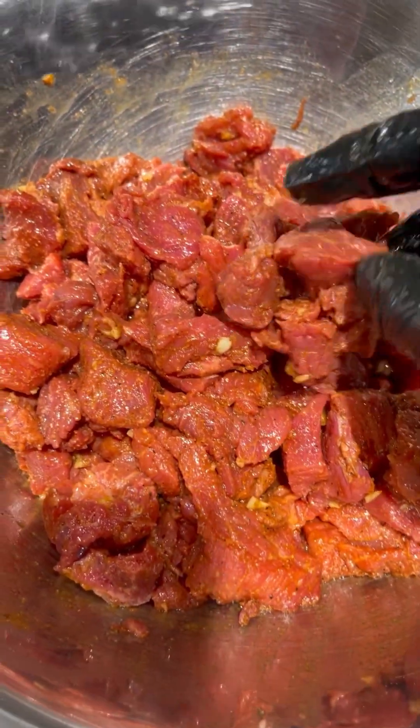Let's mix it. So let's marinate this for at least 30 minutes to an hour.